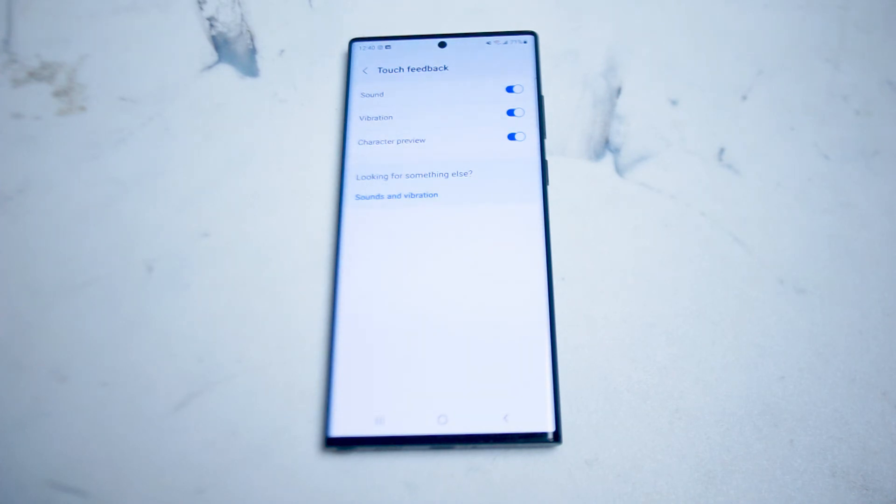So there you have it everyone — just a quick tip on how to turn off keyboard sounds on the Samsung S22 Ultra. If you like this kind of content, leave a message down below. Don't forget to subscribe and thanks for watching.